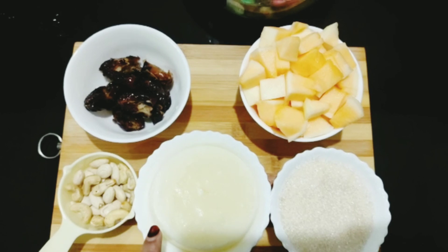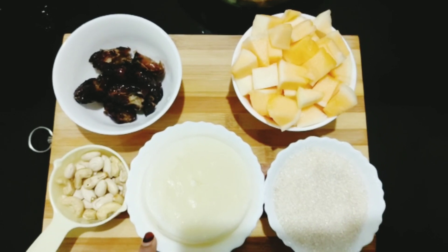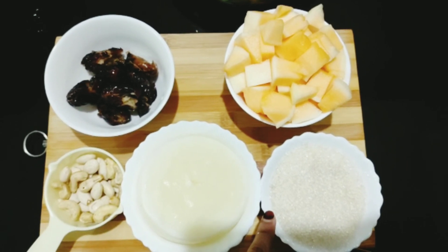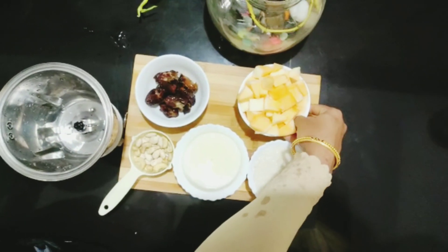I am going to soak it with 1 cup of cashew and we are going to cut them. Add some to the pot, add as well and add oil.